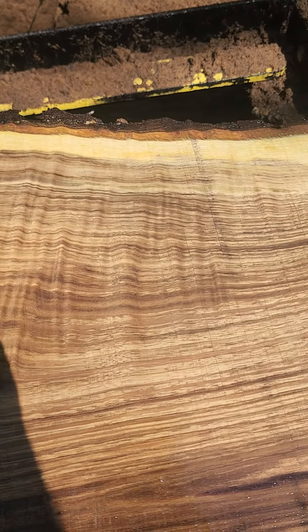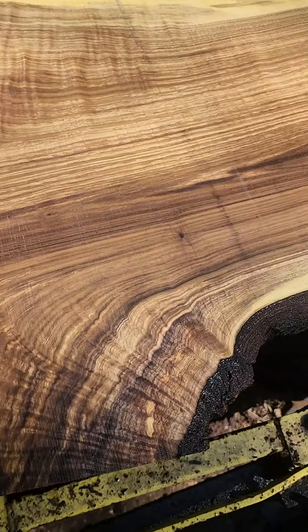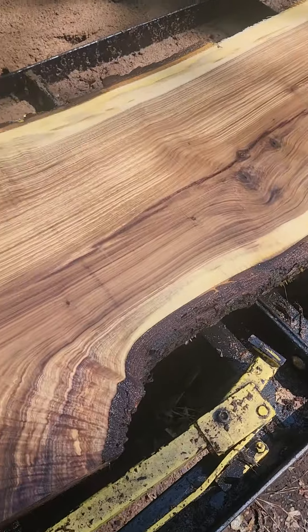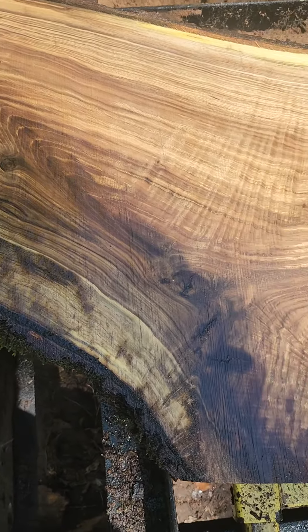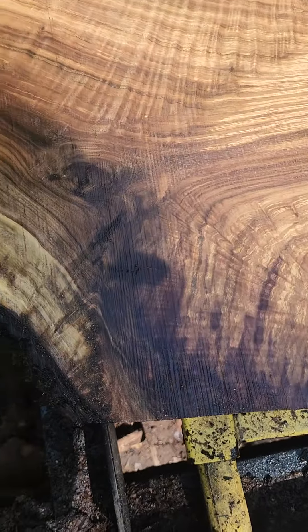All along there, all that you see stripes — that's all curl. The rest of the log is just ordinary, but this would be, if you kept it in a whole length of a bar, this would be the part you'd put out where it's being seen all the time. Because this has got it all.